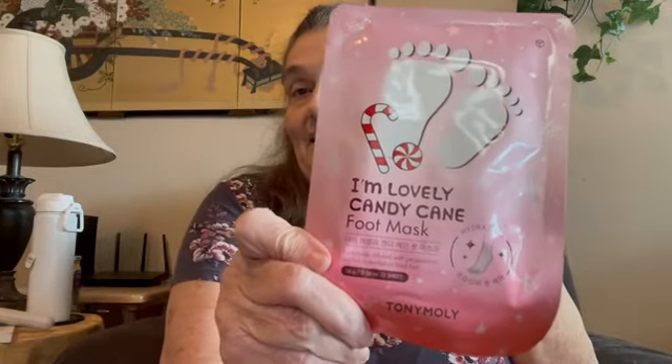And then I got this one, and I don't do foot masks — I probably should, my feet are so dry. See the little behind behind me? This is a candy cane foot mask. Nosey Parker — he has to see what I'm doing. I'm laying it on a table next to me and he's got to see what it is. Get down, it's not for you.